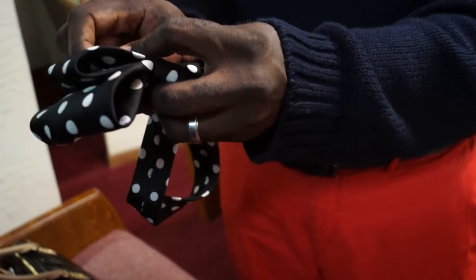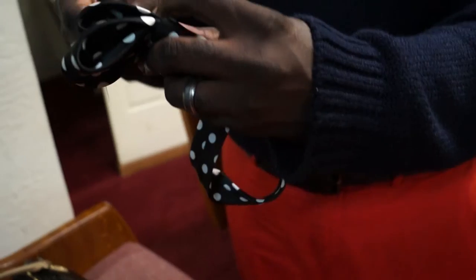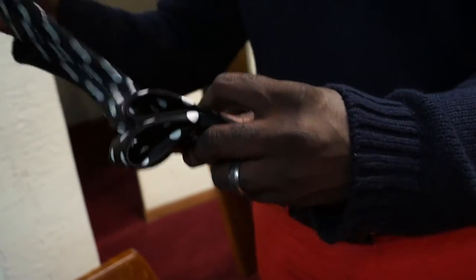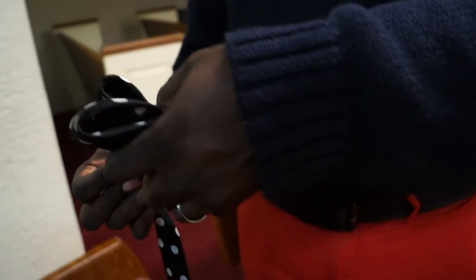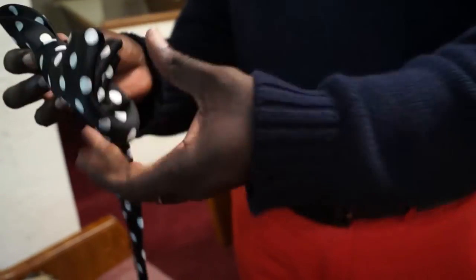I'm holding the crease. It's real easy. Then you make your bow tie. Can you do it one more time? I can do it.